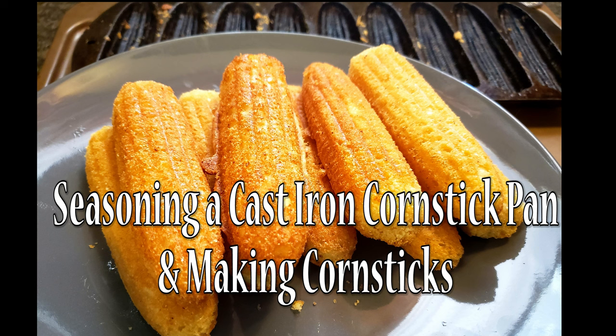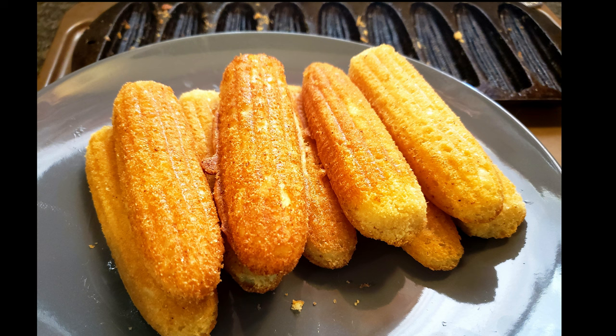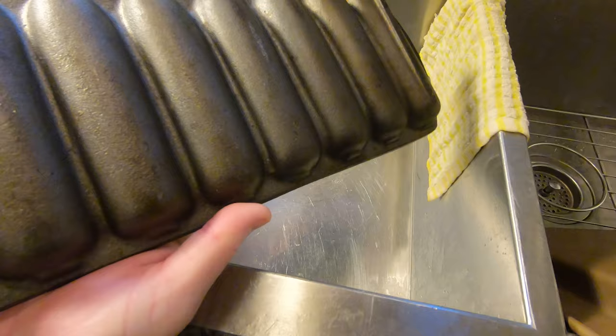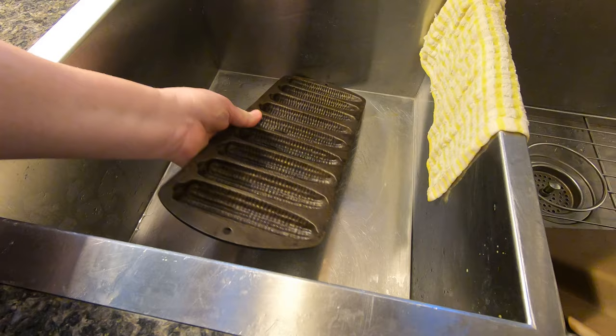Welcome to Cooking with Bobbie Jo. Today I'm seasoning a cast-iron corn stick pan and then I'm going to make some cornbread in it to see how the seasoning turned out. This was my mom's pan but she gave it to me because she rarely uses it and the corn sticks kept sticking to it. I was just going to season it up for her and give it back, but she told me I could have it — but after this video she may want it back. We will see. Here's the pan and it isn't in bad shape.